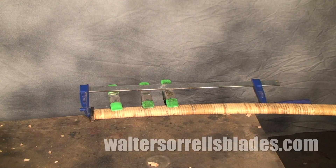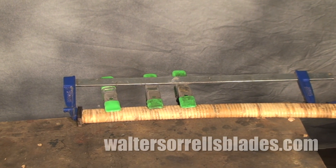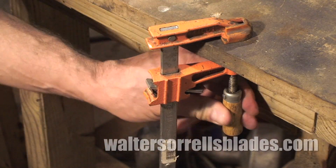If you've got something really big, or something you really need to put a serious squeeze on, then you might want to turn to these cabinet makers bar clamps. There are a variety of bar clamps available, including these, from very small to very large.